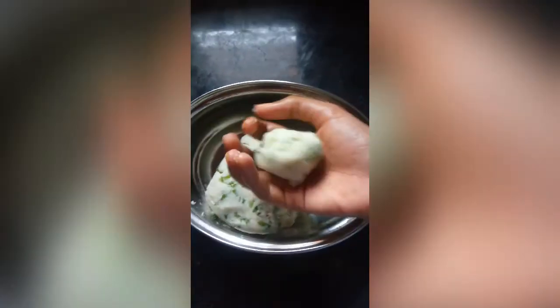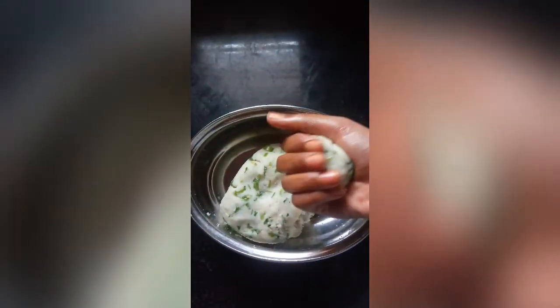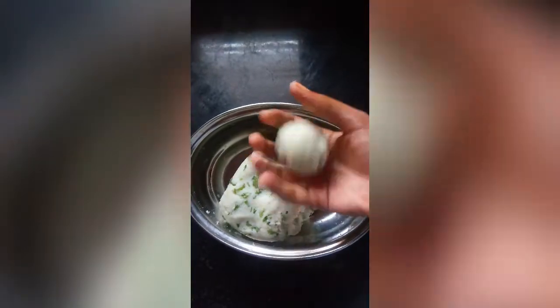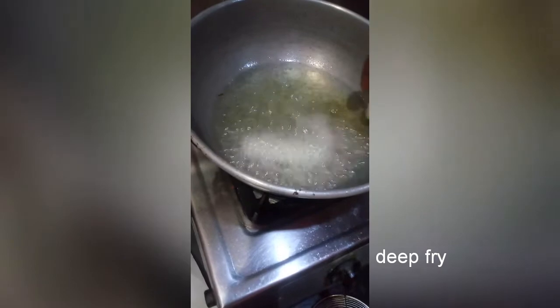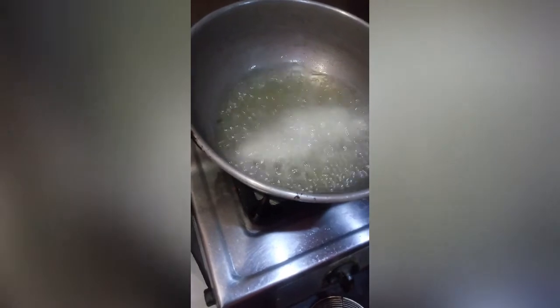Let's make little rolls. We don't need to deep-fry these. We want them golden and crispy.